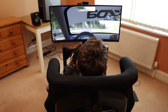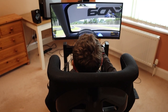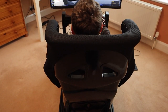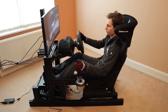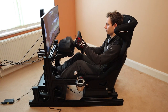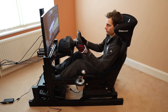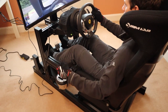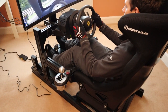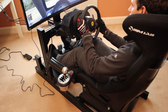The GT1 EVO doesn't come with a seat as standard, leaving it up to the buyer's personal preference. Thanks to the rig's flexibility, you can mount pretty much any type of car seat you want. If you live in Europe, Simlab offers a range of sports and bucket seats, including the sim racing-specific Simlab Speed 1. While not FIA approved, the Speed 1 is built to the same design specification as race-ready bucket seats.